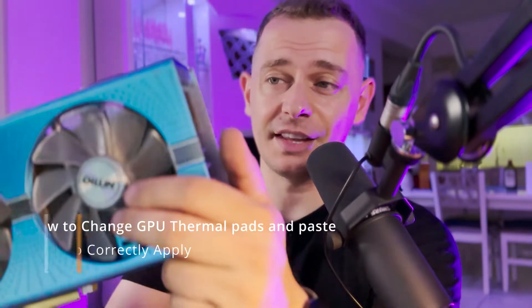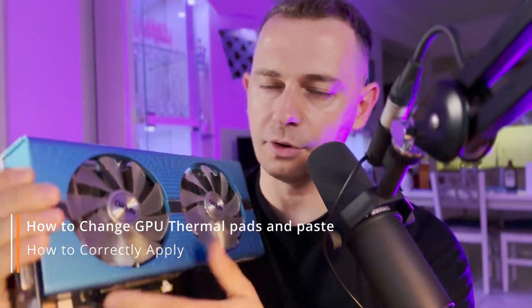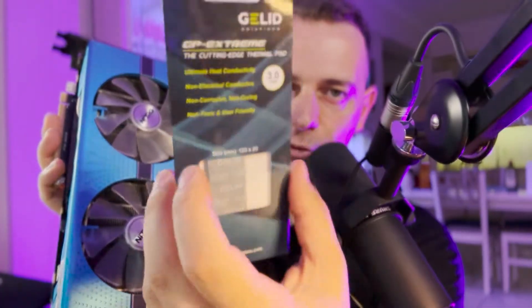Hello my friends, welcome to this video tutorial. Daniel here from Tips to Fix. On this video tutorial today, I'm going to show you how to change the thermal compound for this graphic card — it's an Nvidia RX 590 8 gigabyte. And at the same time, I'm going to show you how to replace thermal pads. This method will also work on your own graphic card, even if you don't have the same model.